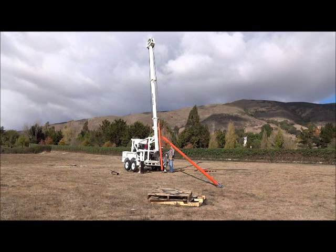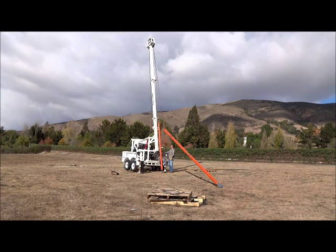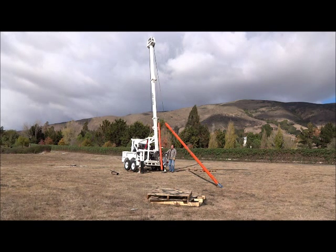During this process, the operator will raise the mast to its fully upright position for the completion of the installation.